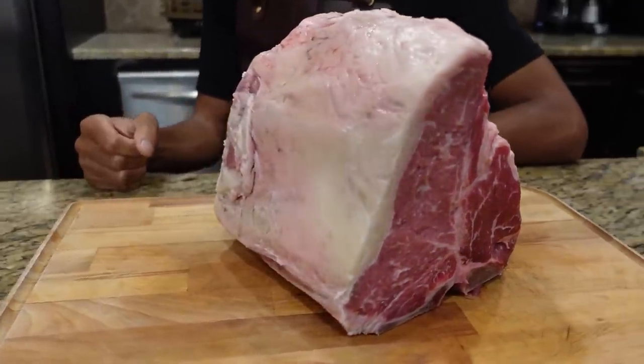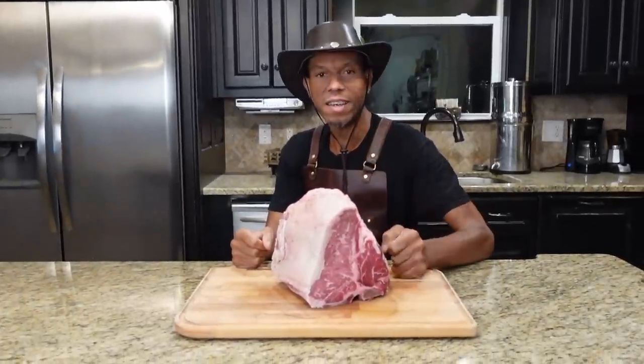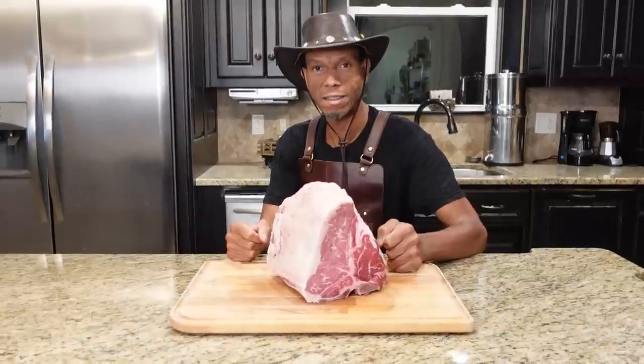Welcome back to the show. We have something very exciting for you today. Right here is a 10 pound porterhouse — one piece. We're going to show you how to get this done.